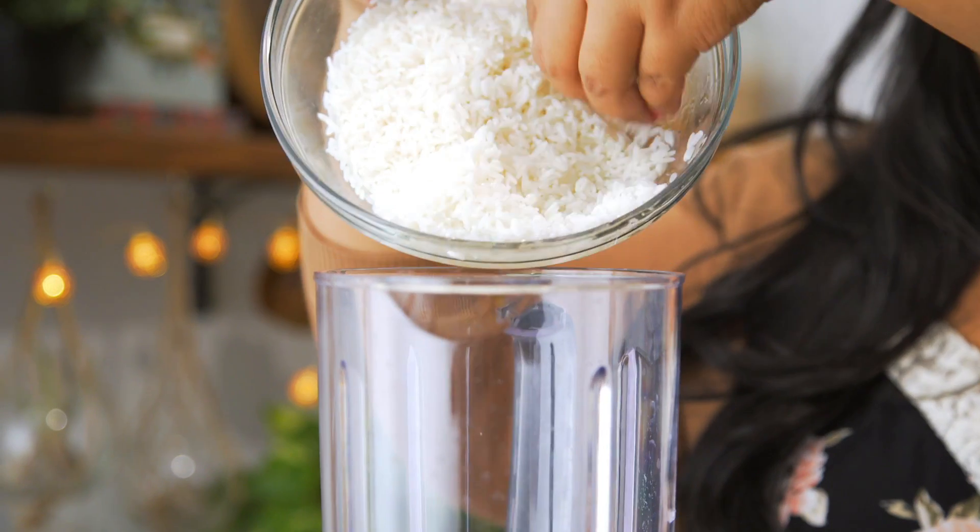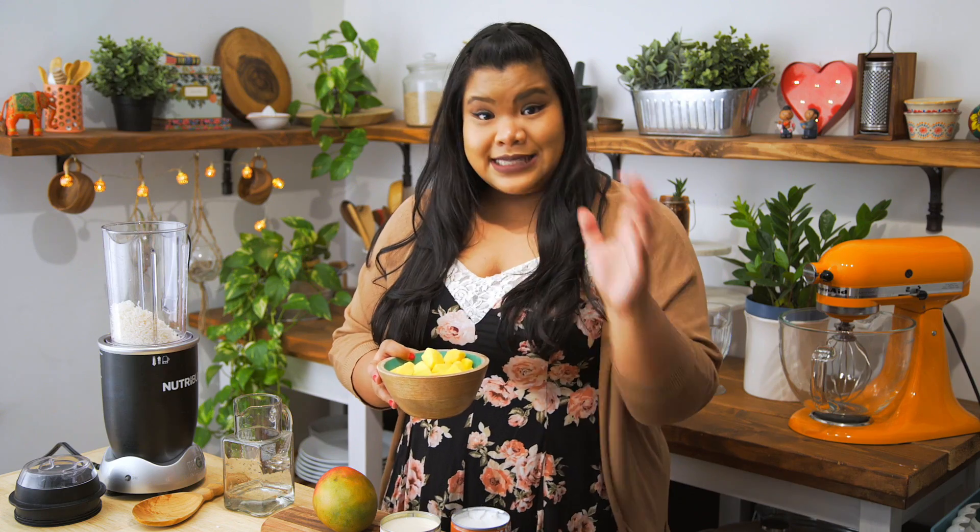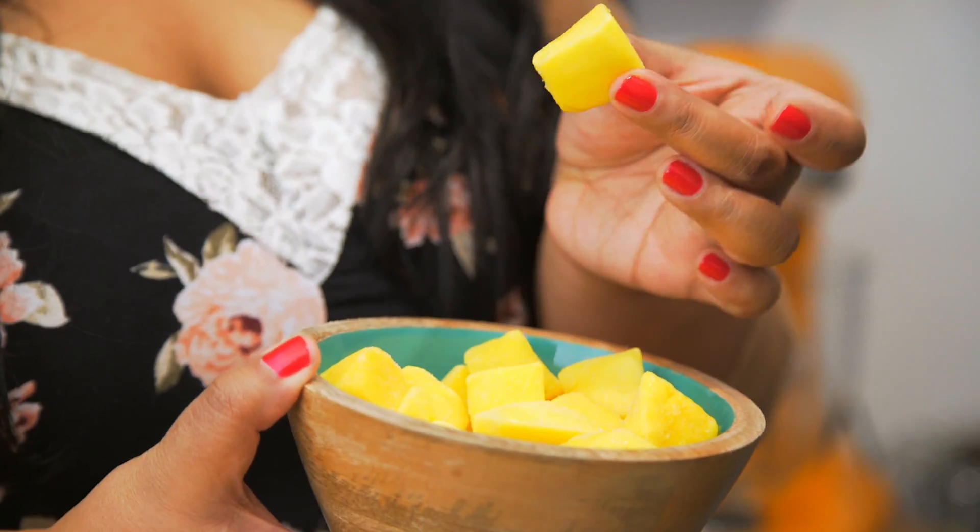Super simple recipe. This goes straight into a blender. Instead of ice, I have frozen my mango chunks — that way it doesn't get super watery.